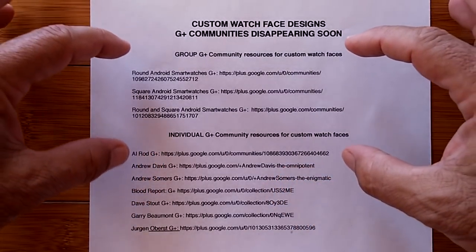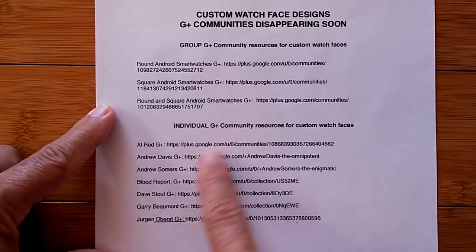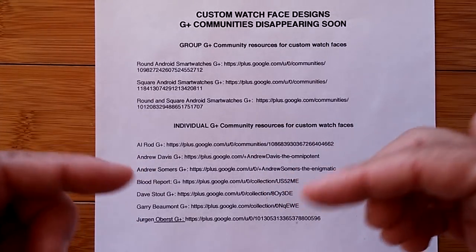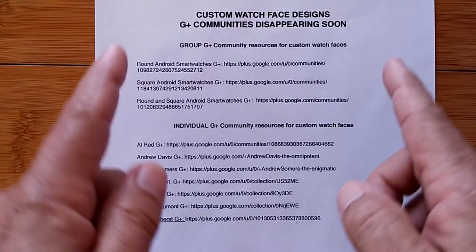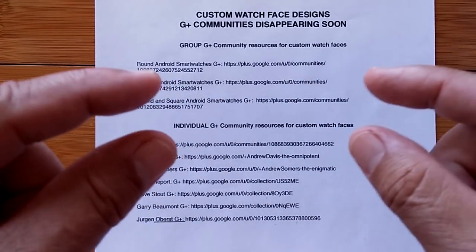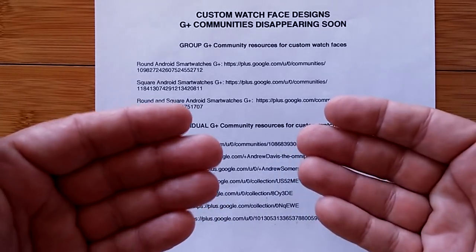So let's go over it. They're separated into two categories. There's the larger group communities, and then there's individuals who have created a lot of watch faces and made their own G Plus communities to offer up their creations. They're all listed here, and the links will be in the show notes too. Normally what happens, you go in, you see a page with a little note that has a link taking you to their Google Drive, and you're downloading directly from their Google Drive or whatever resource they're using. Just download that zip file to your computer, unzip it, and you'll have a folder — that folder is what you'll drop into your watch in the clock skin folder.